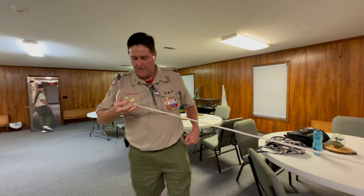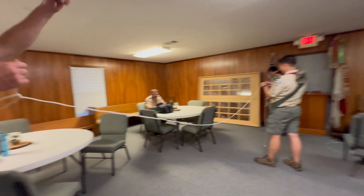Thank you, sir. That was a one-handed bowline. This hand was not working the whole time. That's Murphy's Law.